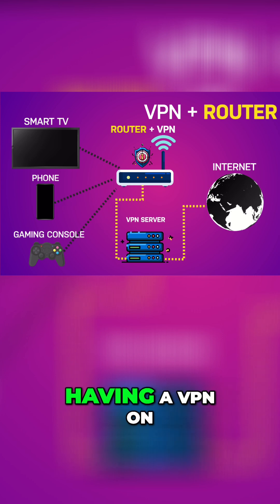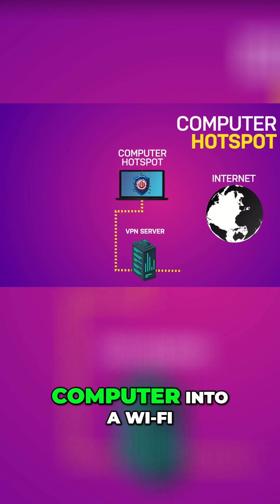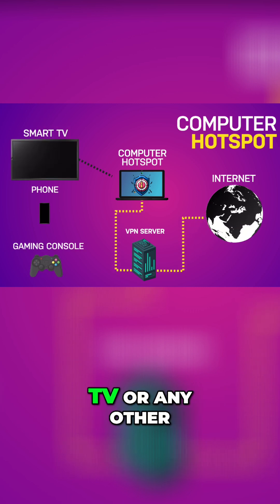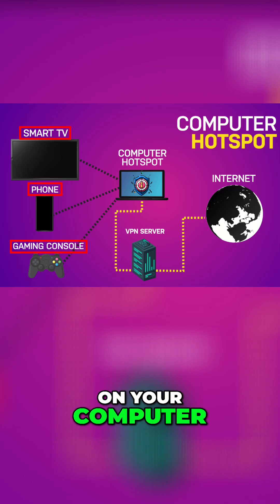It works just like having a VPN on your TV, and it protects all your other devices too. Method 3: Share VPN via hotspot from your computer. This method turns your computer into a Wi-Fi hotspot that shares its VPN connection with your TV or any other device connected to that hotspot. Before you start, make sure your VPN is installed and running on your computer.